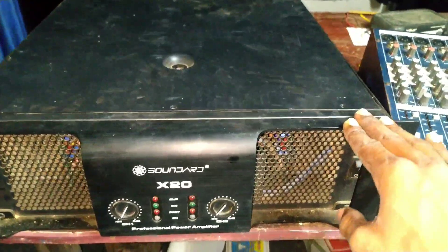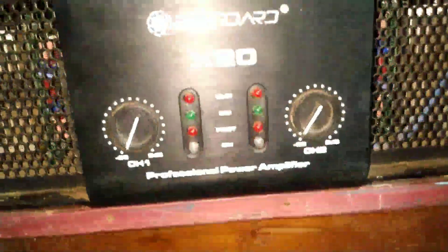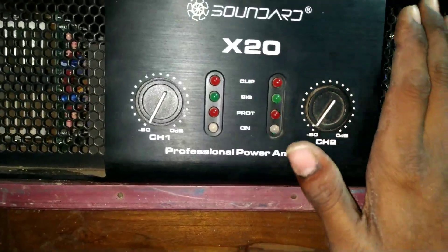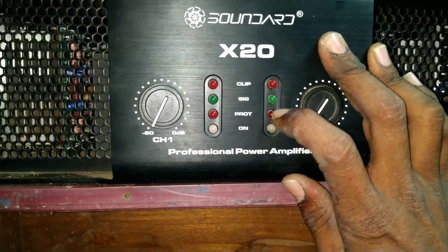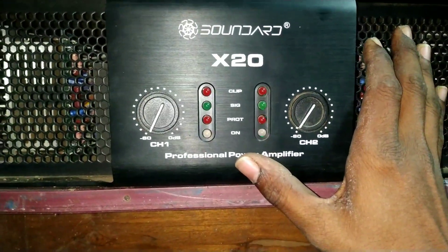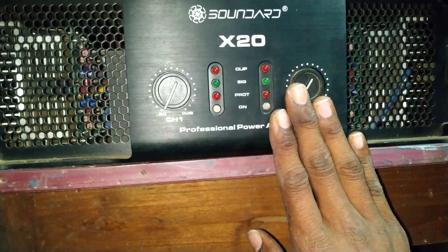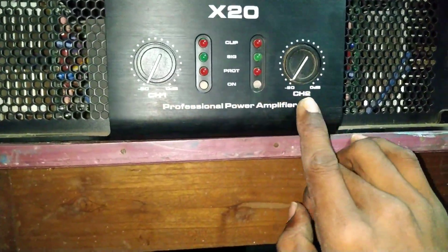Now I will show you how to install the signal. Channel 1 here, channel 2.